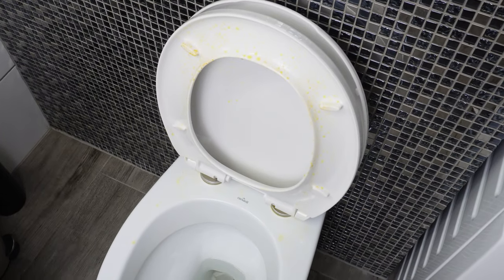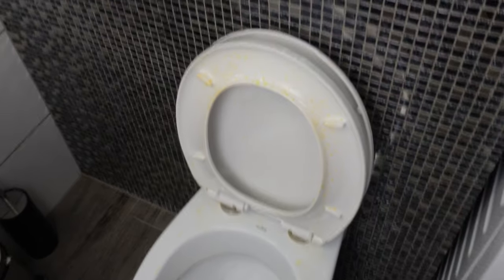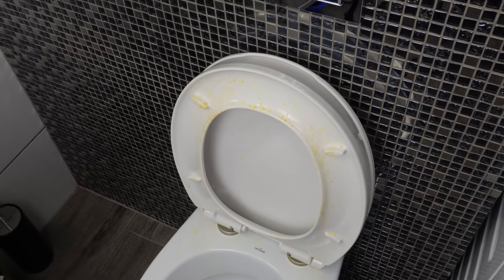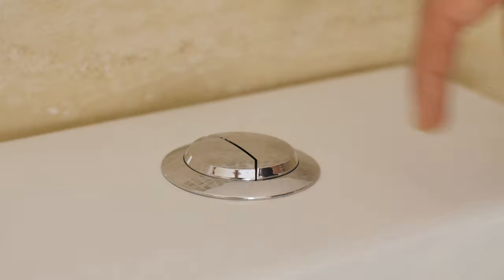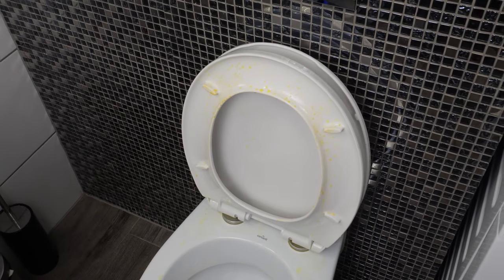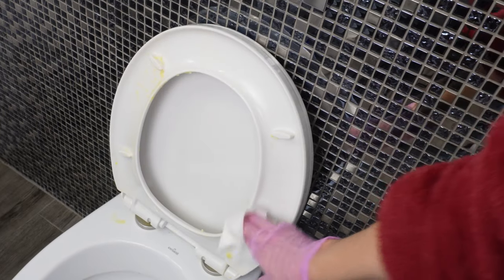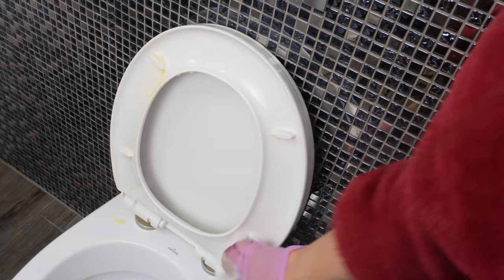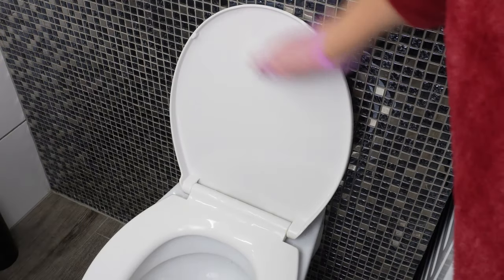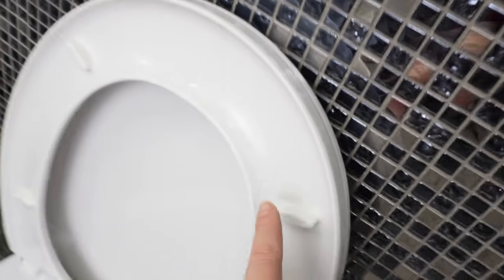The yellow stains on the toilet seat will disappear within minutes, and the toilet will be white again without using harmful detergents. Do you have such stains on the underside of the seat? They form due to the deposition of urine and water droplets during flushing — limescale formed by water can initially be invisible, then gradually take on a yellowish color. Cleaning with strong detergents may damage the surface, making it more susceptible to stains. But there's a trick: just make a homemade paste.